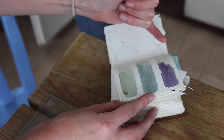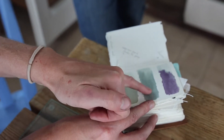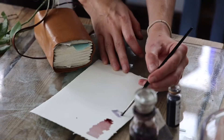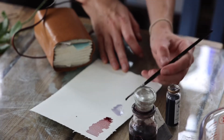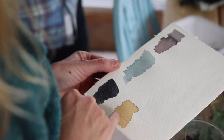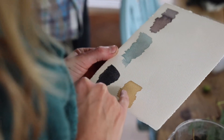So those ones I added alum, and those ones I added vinegar, and that's like the neutral one that didn't add anything to. Yeah, that's actually changed colour since I brewed it. That's lovely. So that's like three or four days on, and it was much, much browner when I first made it.